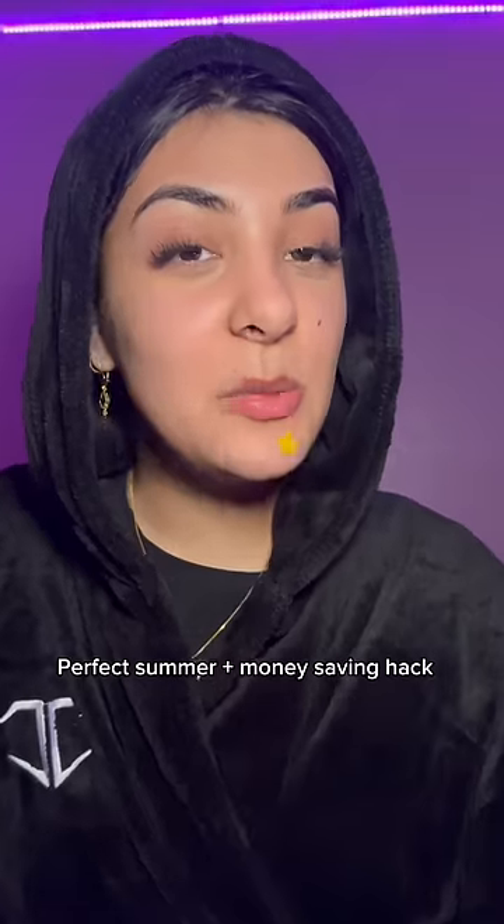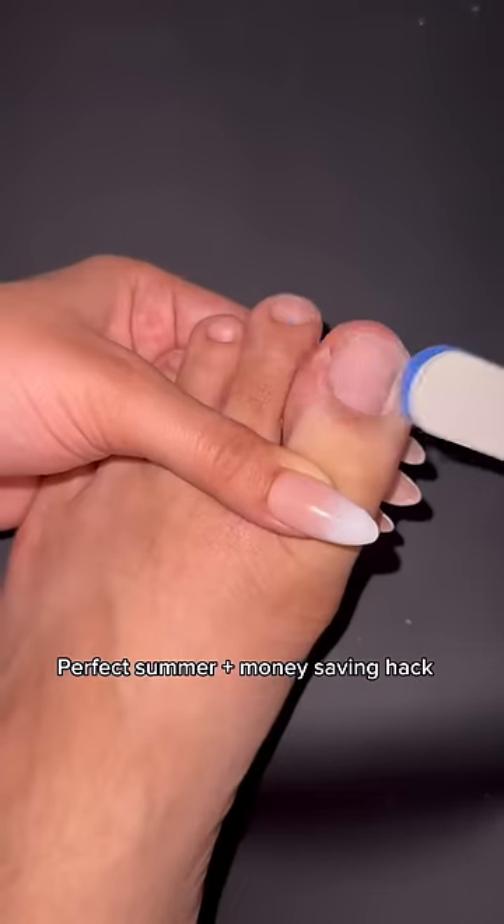I haven't heard of a nail salon that actually does this. It's time to do my Gelux toenails again. I keep getting mixed reactions, but I think it's a great hack, so I'm gonna show you how to do it.